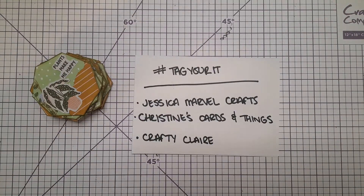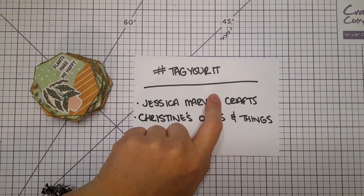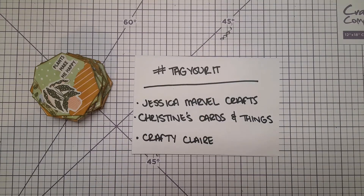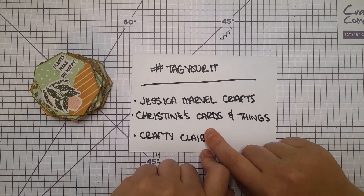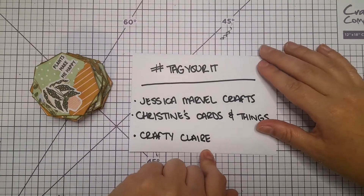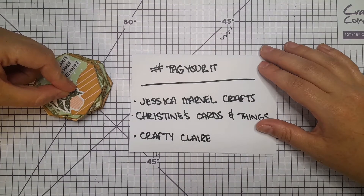Hello everyone, welcome to my channel. Today I'm sharing a few things, starting with the hashtag 'Tag You're It' challenge. It's a challenge on YouTube for channels under a thousand subscribers to get some exposure and show your work. You make a project, tag three other crafters whose channels are also under a thousand subscribers, and then they make something, tag another three people, and so on.